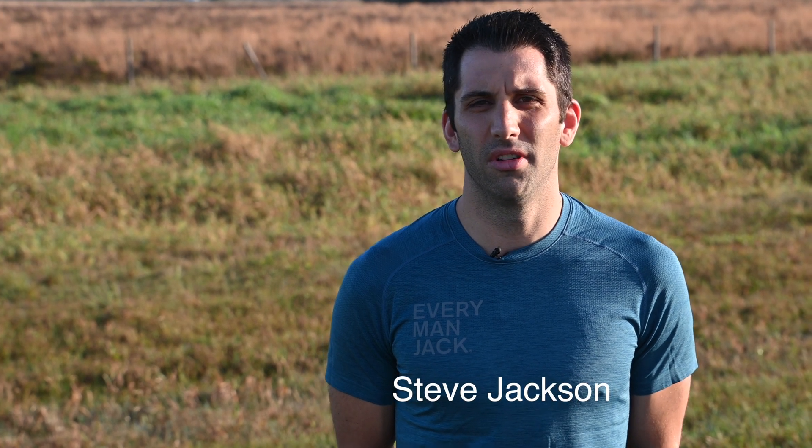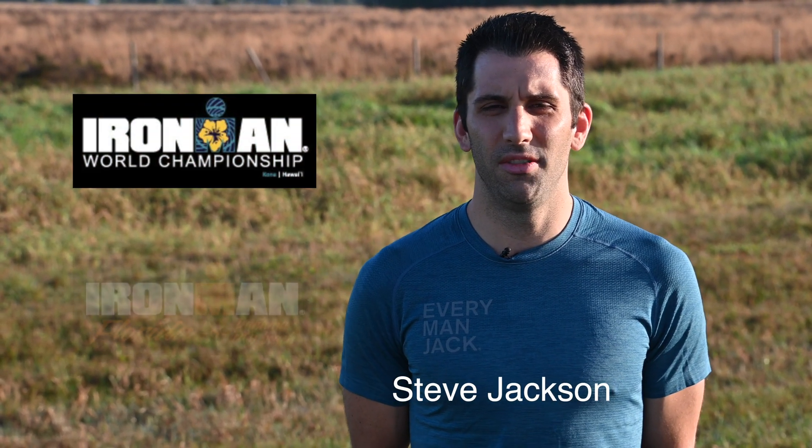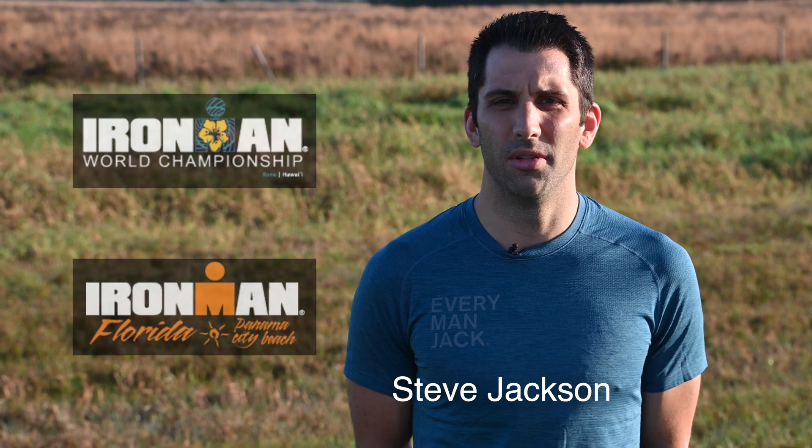Hi, I'm Steve Jackson from Jupiter, Florida. I raced the Ironman World Championships this past year and a few weeks later I was the overall winner of Ironman Florida.